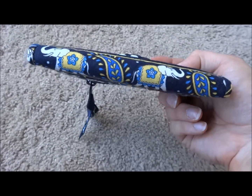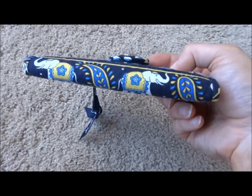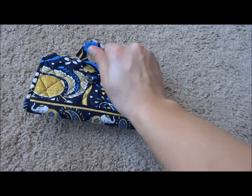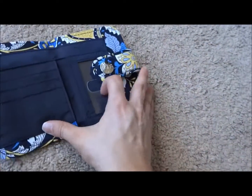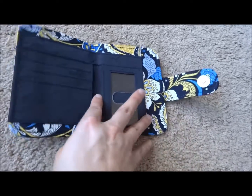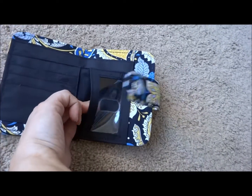The bottom does have a decorative stripe on it, which you can kind of tell depending on what angle you look at the wallet. On the inside of the wallet, on the right side, you do have the ID slot which you get to from the side here.